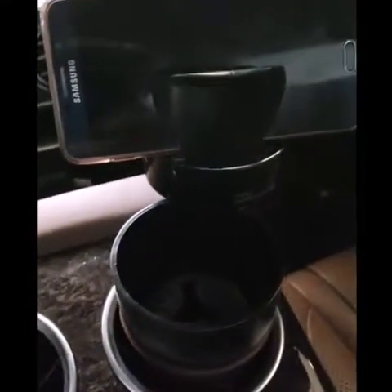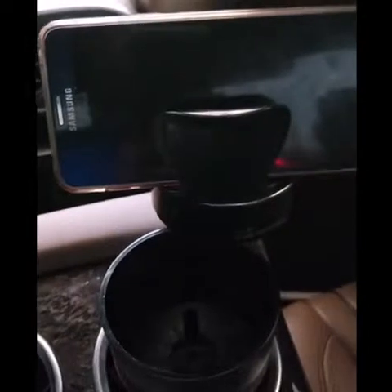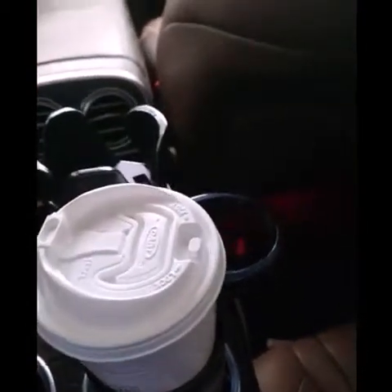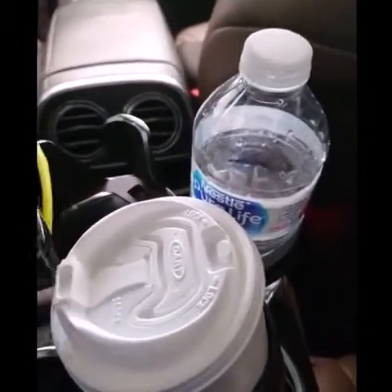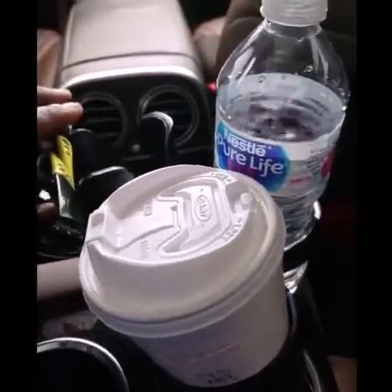We have the coin and card holder, small compartment at the bottom, cell phone holder. Then we have soft cup holder, coffee holder, water holder, along with sunglass holder.